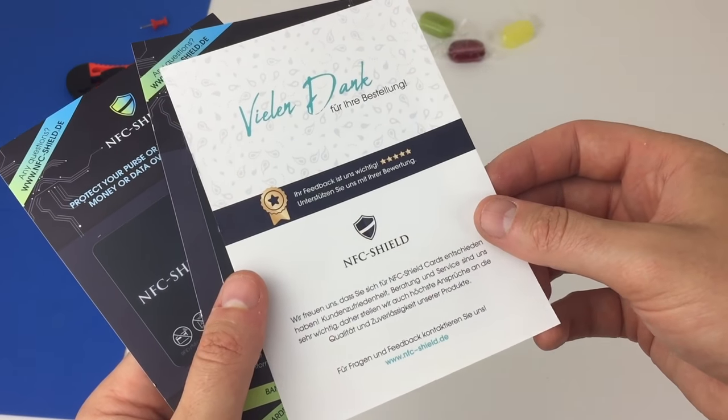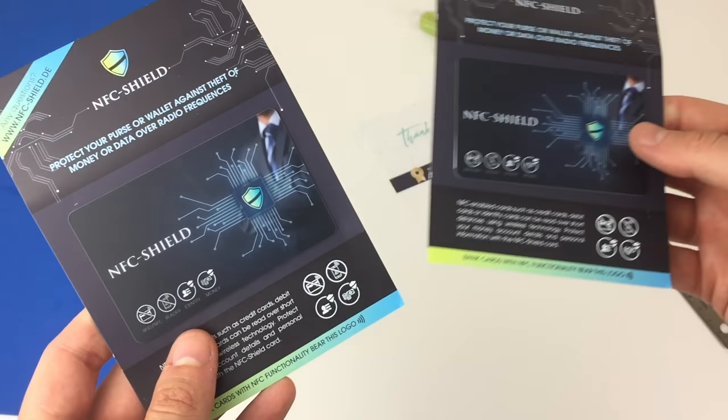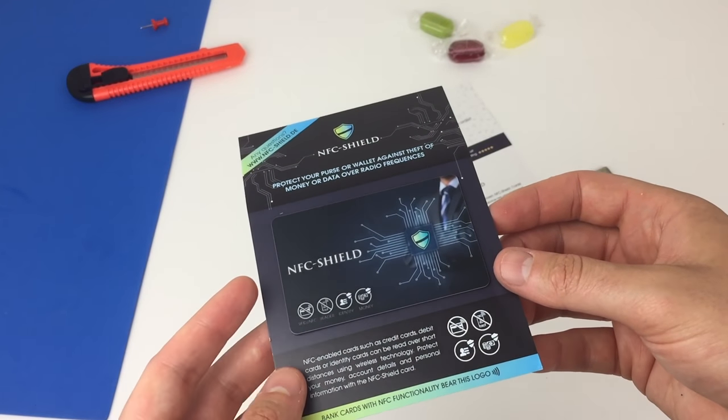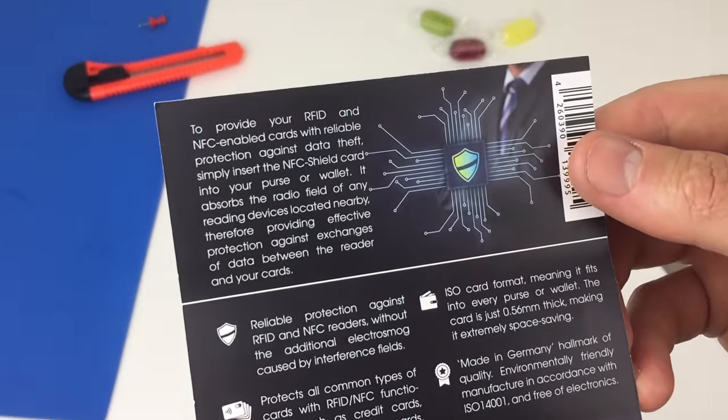So we're going to test the NFC Shield card blocker. It's a credit card size blocker, and it's even thinner at just 0.56mm. This means you don't have to go out and buy a new RFID blocking wallet or purse. I'll show you my real world test, but first let's explain how it works.